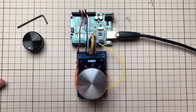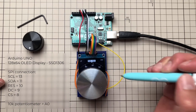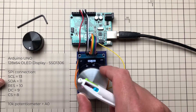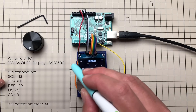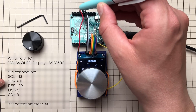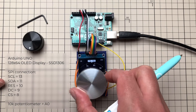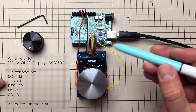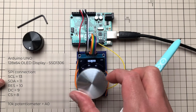Just a quick recap from last time: I'm using an Arduino Uno to drive the 128x64 pixel OLED display using the SSD1306 chip, and a simple 10K potentiometer connected to analog input A0. I'm reading the value from the potentiometer and drawing pixels on the screen using the U8G library with an SPI connection. You can also use the I2C connection, but keep in mind it might be a little bit slower.